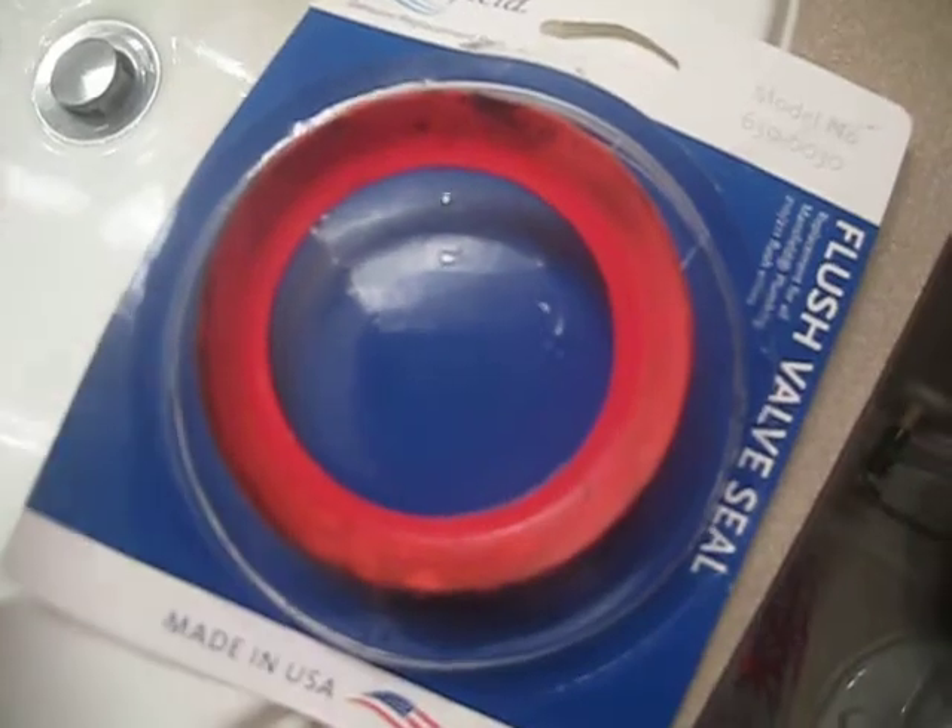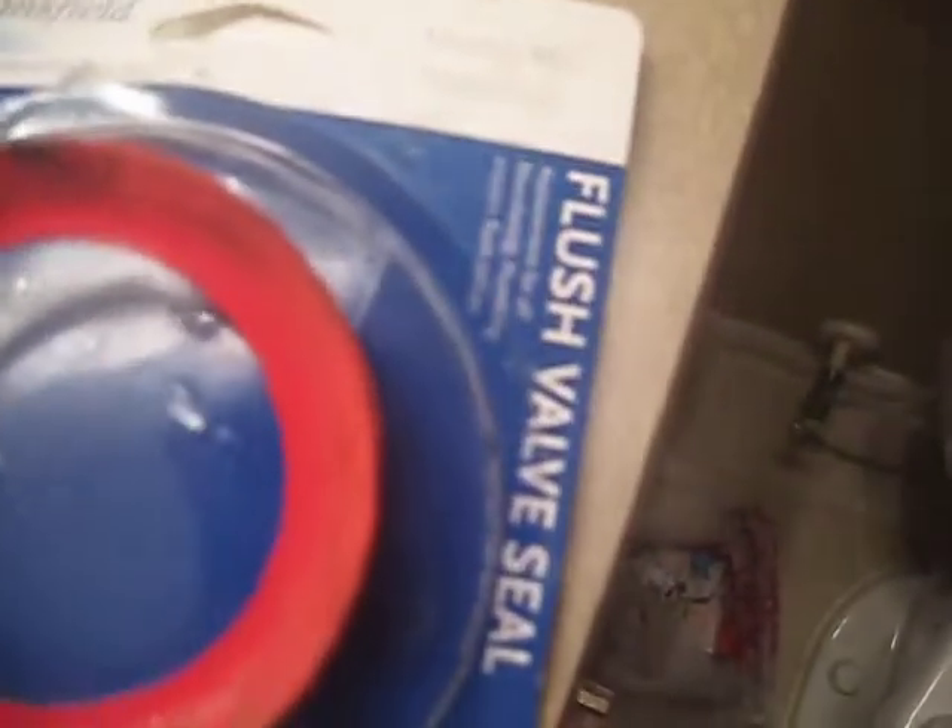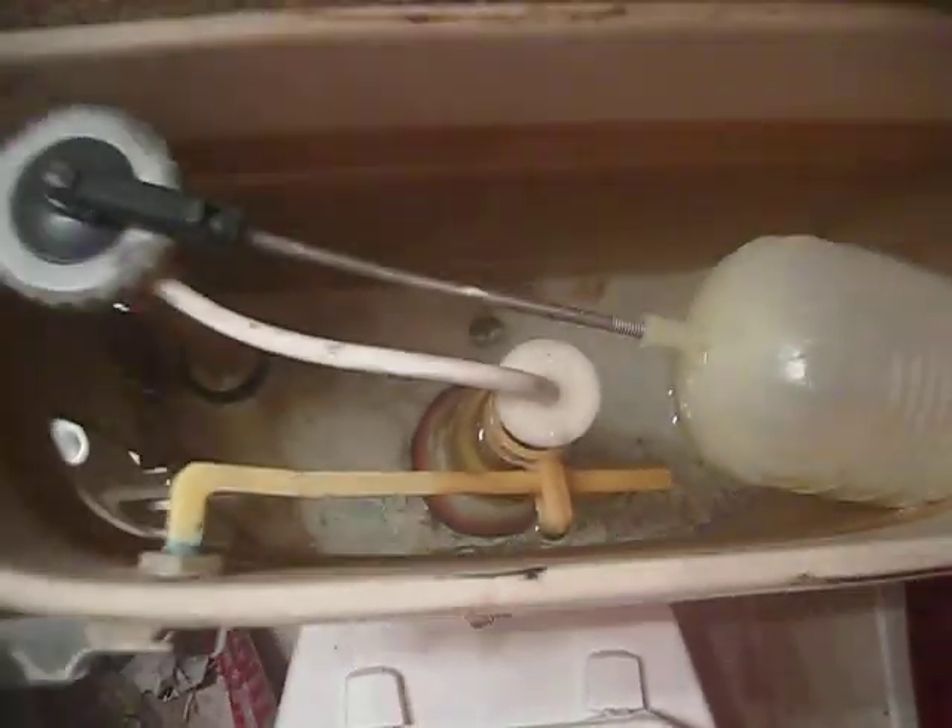This red one — it's a Mansfield model number 6300. I screwed this off, pulled this up, put that off, put it back on there.